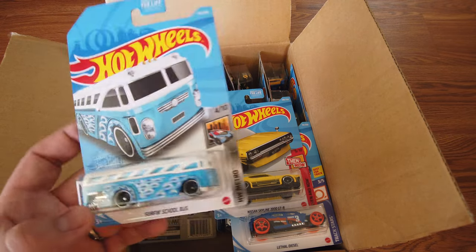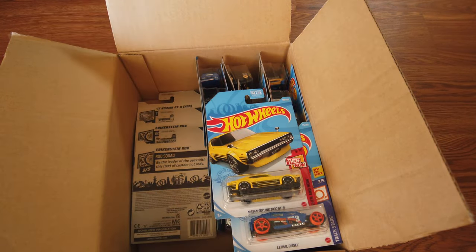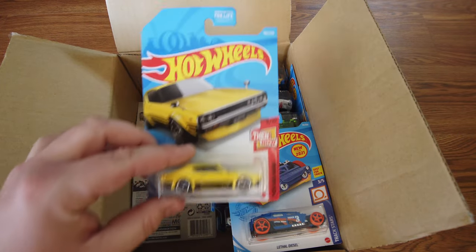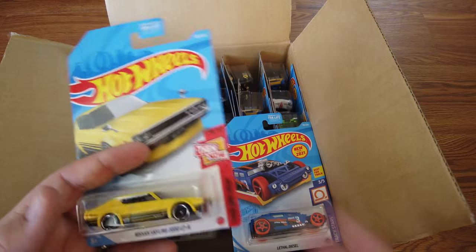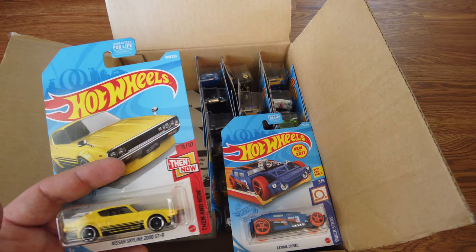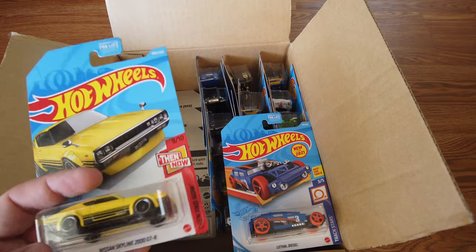Here's a new color variation for the surf and school bus — that's pretty cool. It would have been cool if they made the white parts on the bus yellow. That was the old color variation.